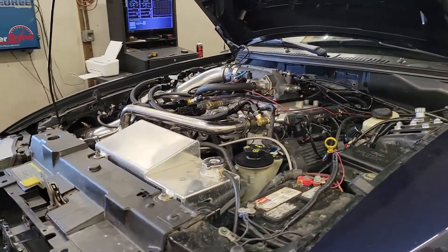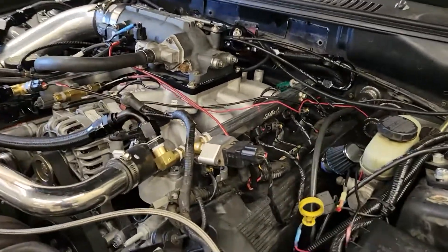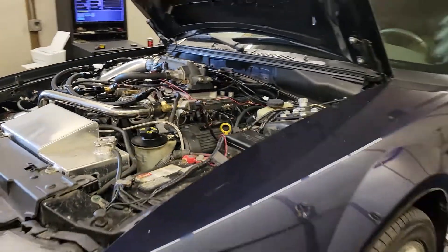This is a two-valve engine that we built here. It's got Manley rods and pistons, a custom camshaft. It's got an Edelbrock aluminum intake manifold on it with the BBK elbow and an adapter from MMR. Stick shift car.